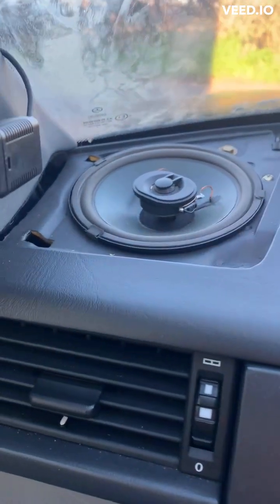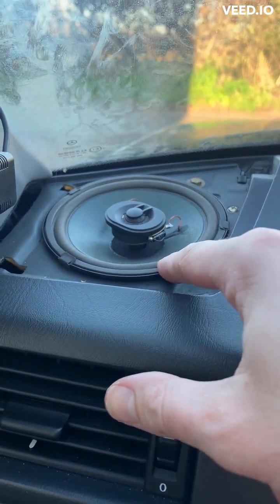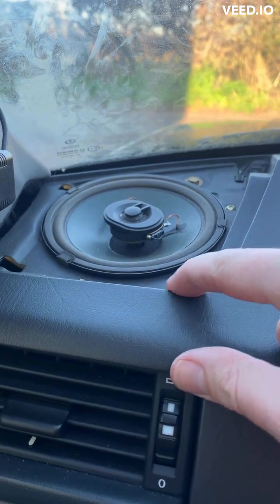Now, because I'm an idiot, I didn't actually film getting that speaker in and out, but just lever it out as I say. Try not to damage your dash.